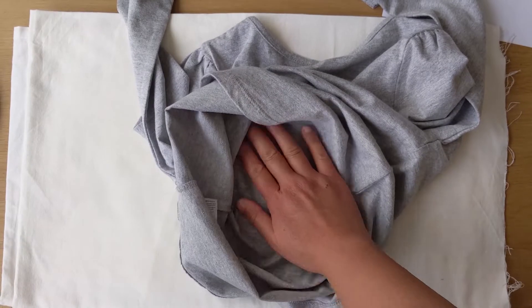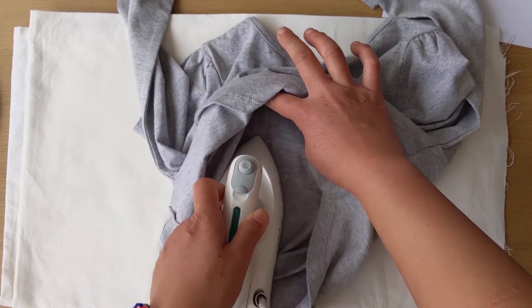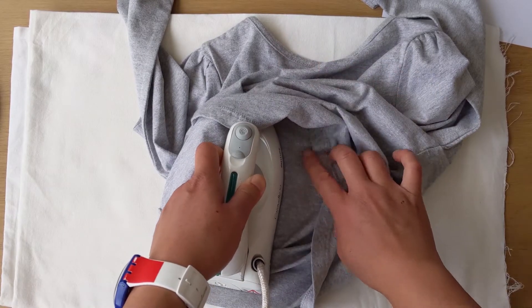You do the same thing for the underside of your shirt, for example — applying heat for about 5 seconds.